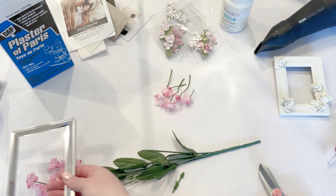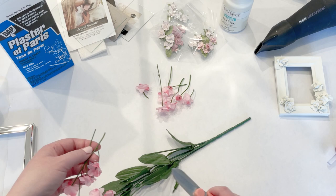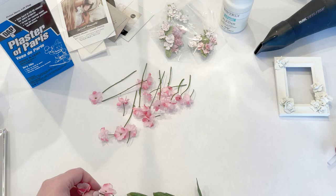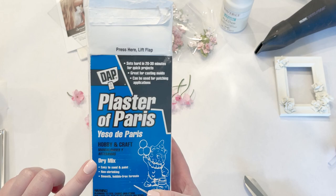The first thing I want to do is cut off my little flowers. I'm going to leave them on as long a stem as possible because I'm going to dip them in the plaster and I need something to hang on to when I pull them out. Now I'm going to mix up my plaster of Paris — I got this off Amazon. This is the hobby and craft version and it hardens in 20 to 30 minutes.